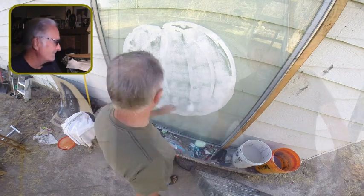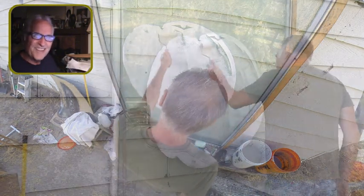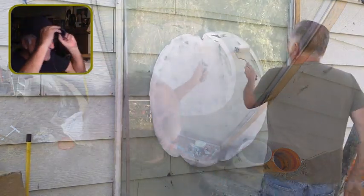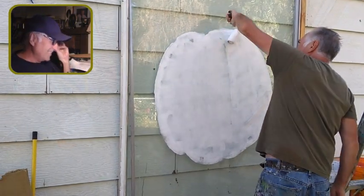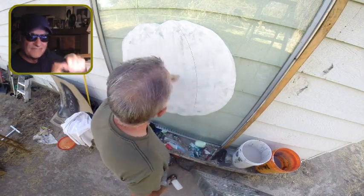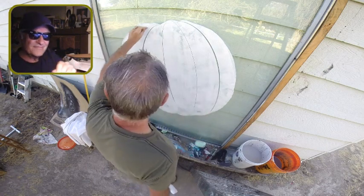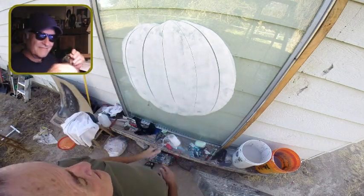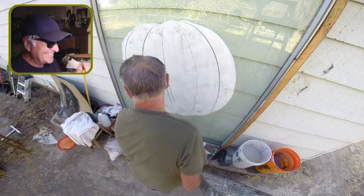I actually painted this first, and then I just did the sketch from memory to match with the painting — because I forgot to do the sketch and just started painting. It's a character I'm so familiar with. But I did the sketch anyway so you could get an idea of how to lay them out.